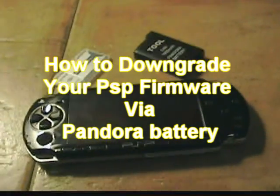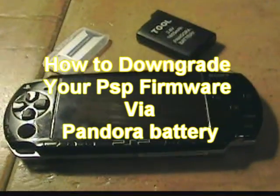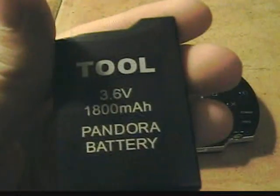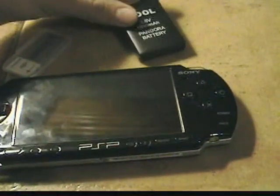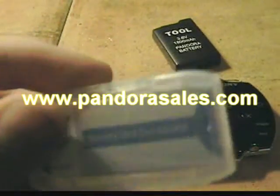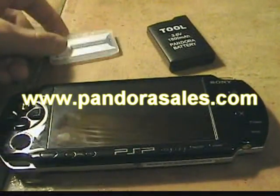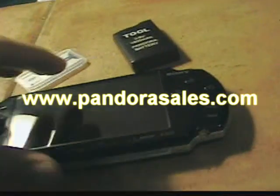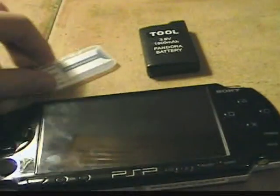What we're going to be doing today is downgrading your PSP firmware via the Pandora Battery. I got mine from PandoraSales.com with a magic memory stick — that's probably a really good site to get it from. First thing you want to do is get that and a magic memory stick.